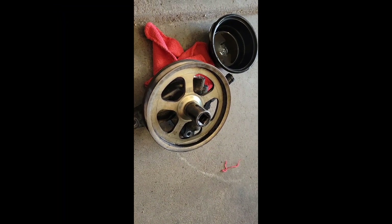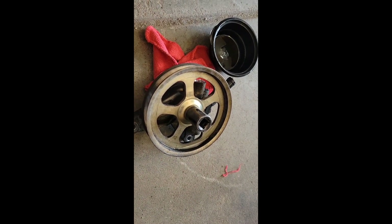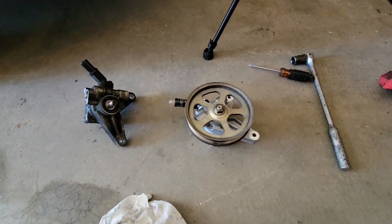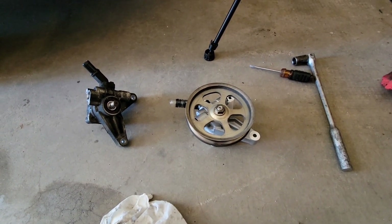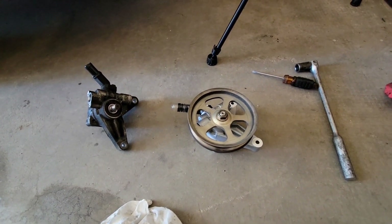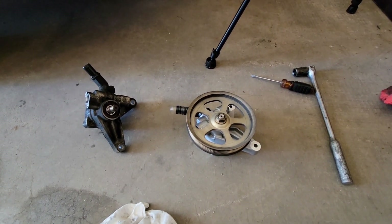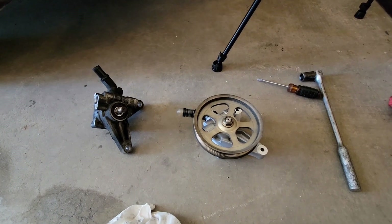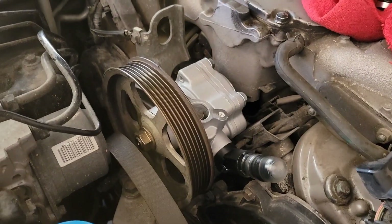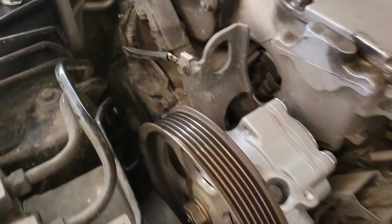Next we're going to use a 19 millimeter to get the pulley off the old pump, and then we'll put it on the new pump. The pulley swapped from the old pump to the new pump pretty simply — just pops right off. Put it back on the new one. Just a quick note: it does only go on one way, so be aware of that. Take it off the old one and put it right on the new one just how it was.